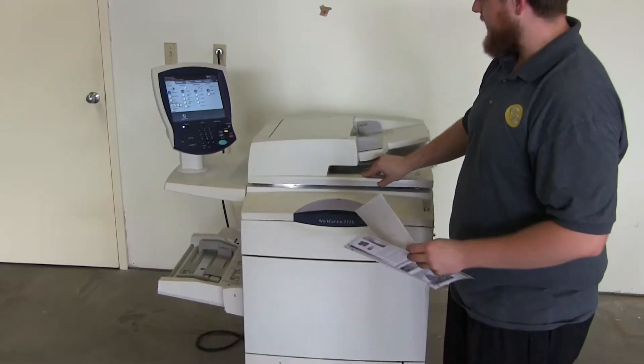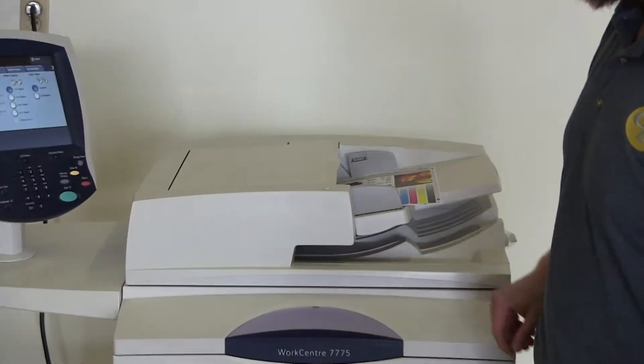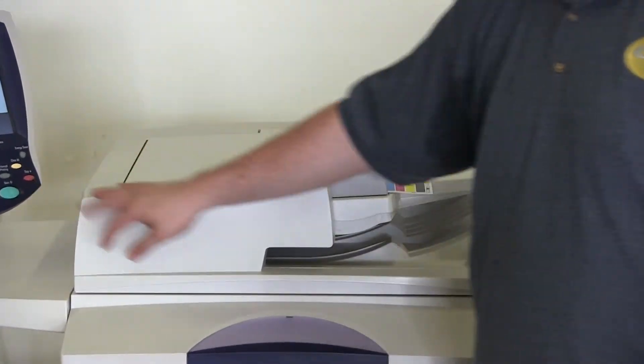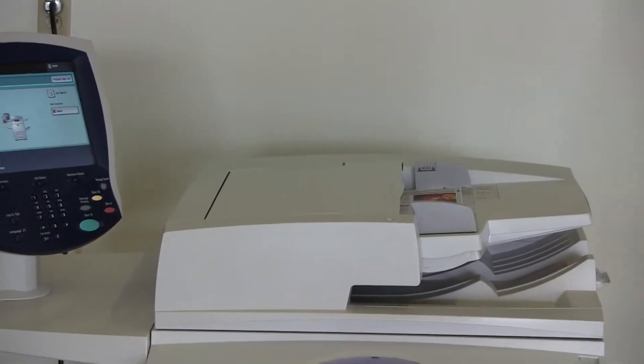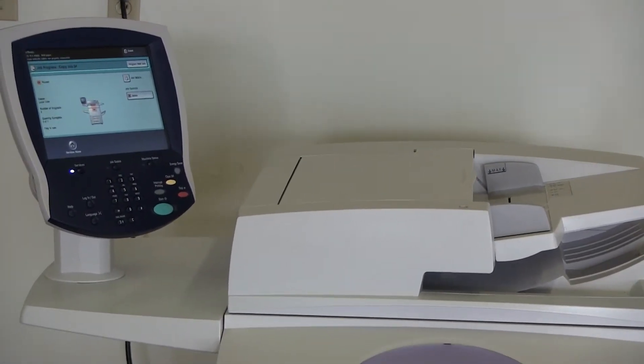Now we'll go ahead and test out the document feeder. We'll place our two test copies in the document feeder face up. And as you can see, the document feeder is working properly.